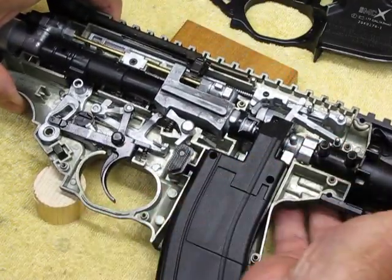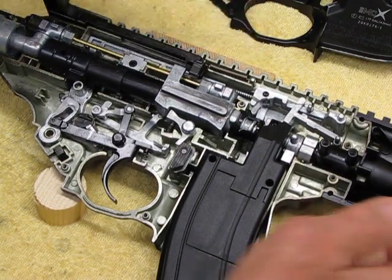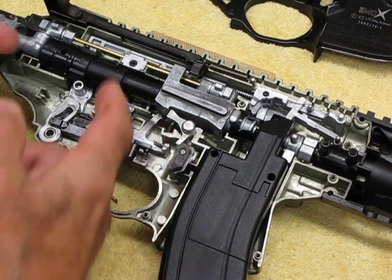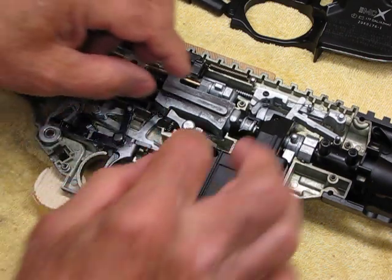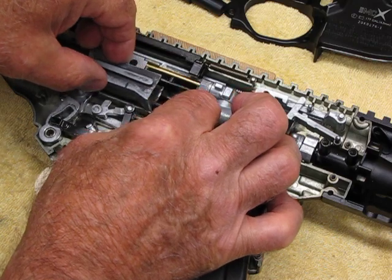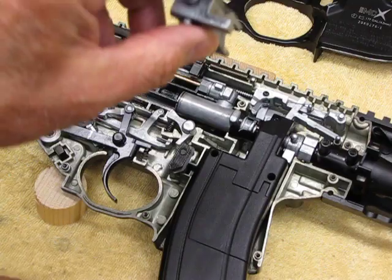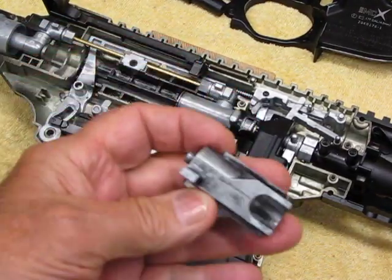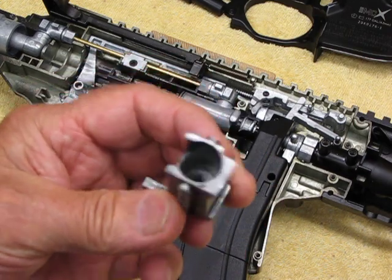There you can see the guts of this thing. Most of this is pretty simple if you really look at it. Here's the problem — you take this little component out here. This is what I'd call the slide, bolt, or hammer, and this is the same problem everybody's been having since day one.